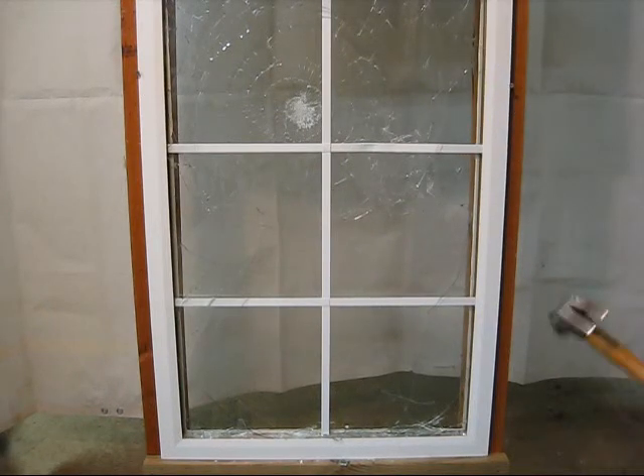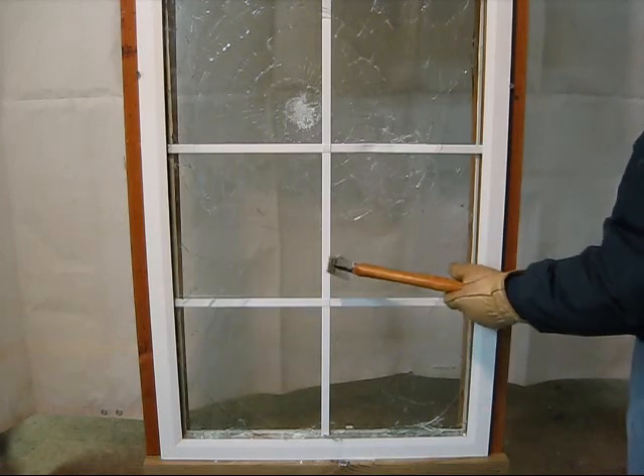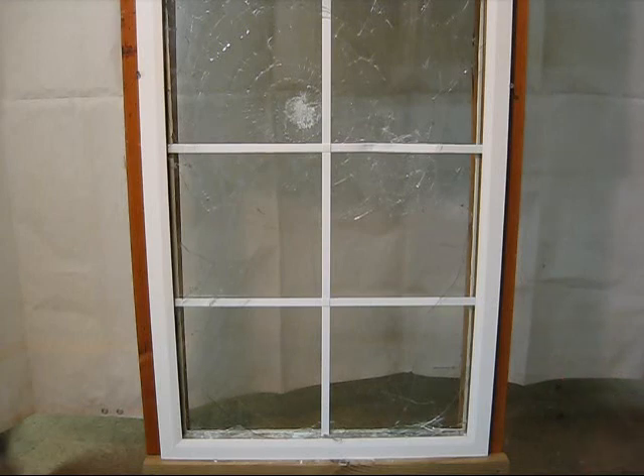Now I'm going to take a hammer and I'm going to apply a hammer to the additional pieces of the window. Of course, I'm going to wear my safety shield so I don't get destroyed with glass, and see what it takes to break through this glass.